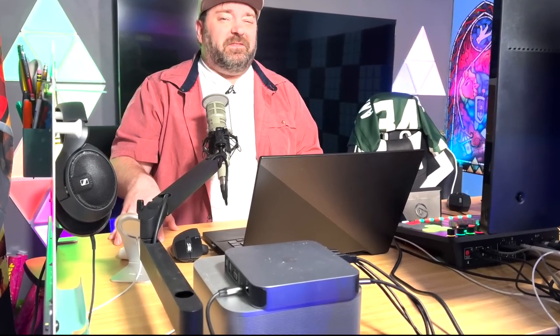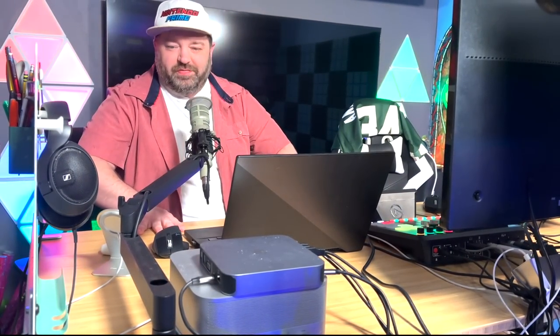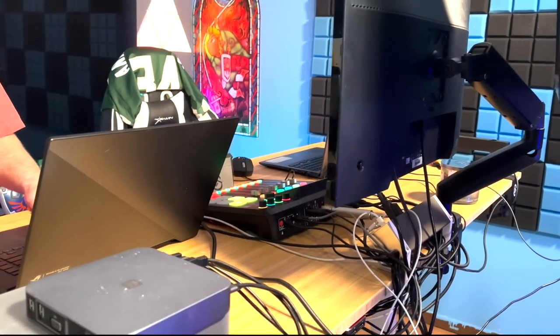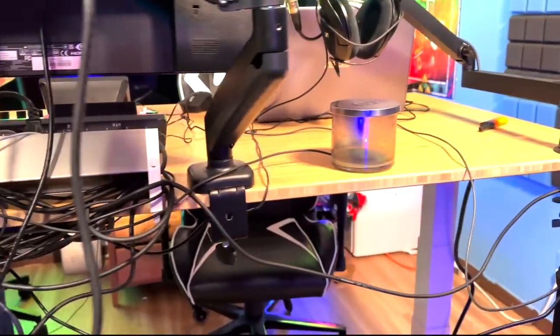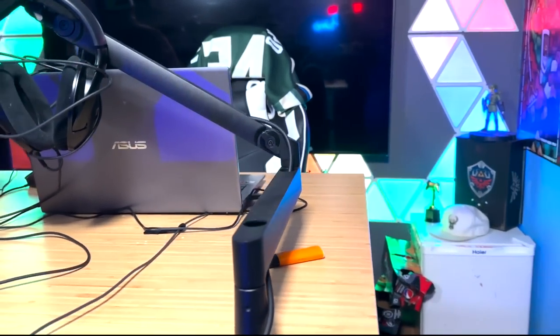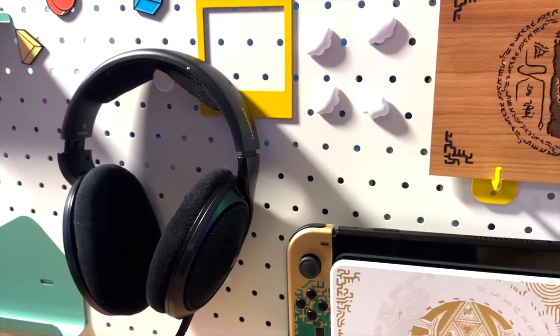Thank you so much to FlexiSpot — this is one of the best standing desks I've ever used. It can hold up to 355 pounds and it's incredibly stable; I'm really leaning on it and it barely wobbles. There are links in the description if you want to pick one up. The FlexiSpot E7 comes with a 30-day risk-free return policy and a 15-year warranty. I truly recommend giving it a try — just search FlexiSpot E7 or check the description link.